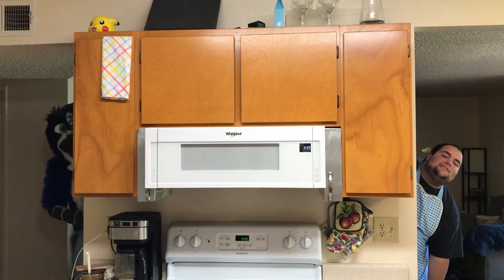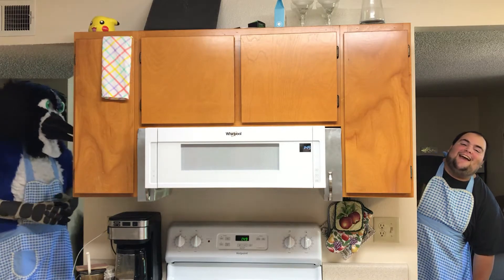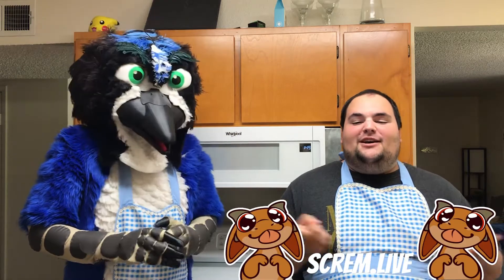Hi, I'm Bird. I'm not so Bird. And we're gonna bake something. So, hi, this is Cobb the Cobalt. Hi, I'm Cobb. I'm a Cobalt. You can find me here, I assume, at Scrum.live.